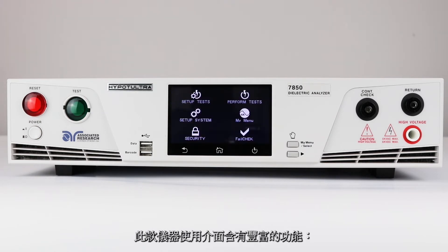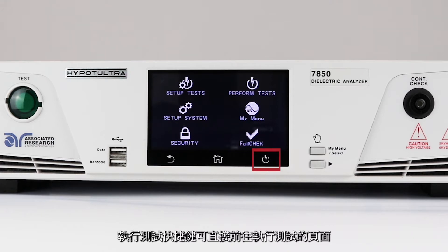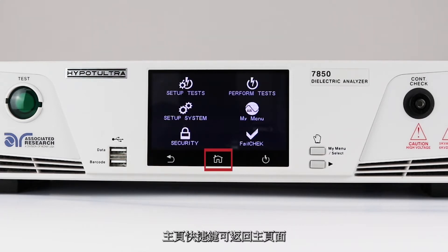The HiPOT Ultra has a versatile user interface that includes a touchscreen and two push buttons. There are three main touch keys and two buttons on the HiPOT Ultra interface. Use the perform test key to navigate to the perform test window. Use the back key to return to a previous menu, and use the home key to return to the main menu.